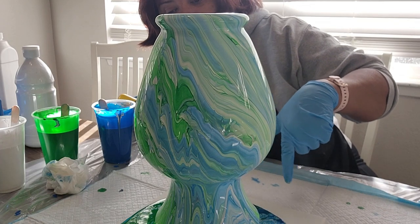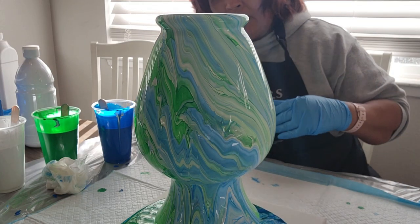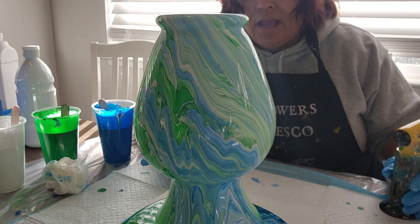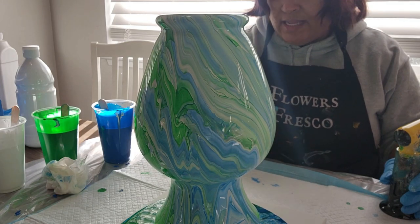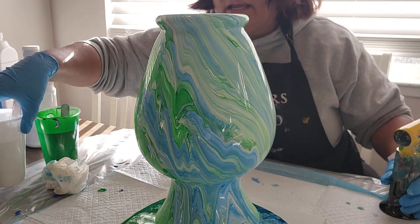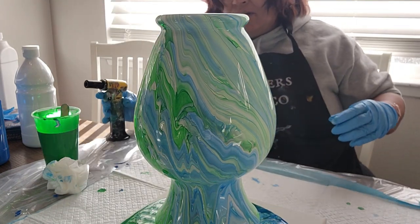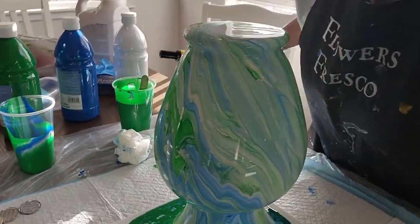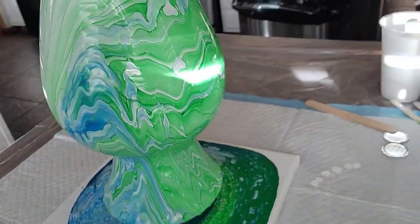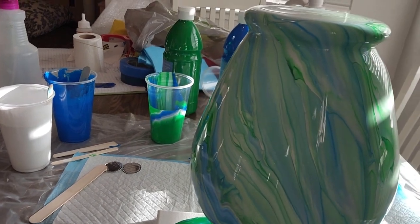I'm letting it pour on this surface, and then I'm going to take it off and put it to the side. I want to let it drip a little bit more because I want to use that paint from the canvas it's pouring on — I'm going to move it around and use it for a picture I want to make. I'm going to pick the camera up and take you all the way around. Look at that! Did I get close enough for you? Yeah — that's pretty.